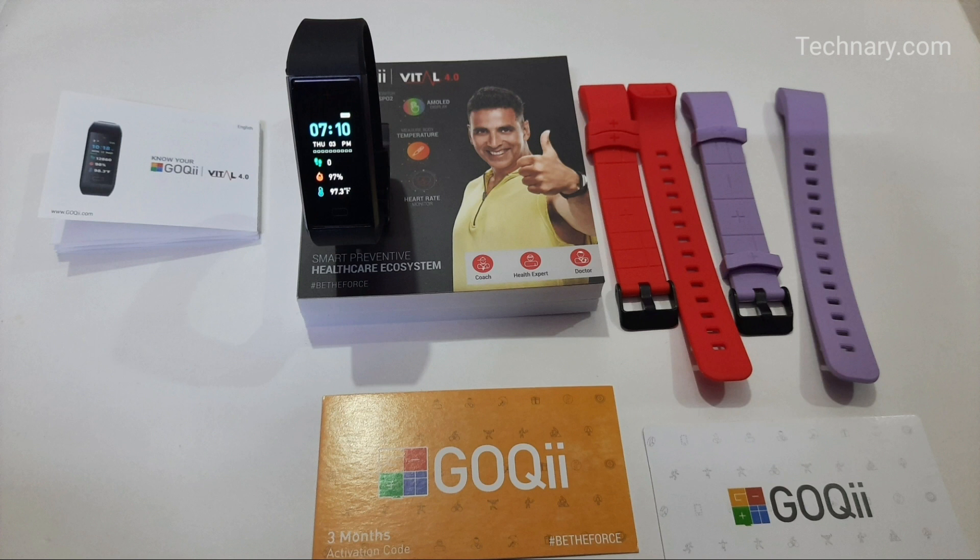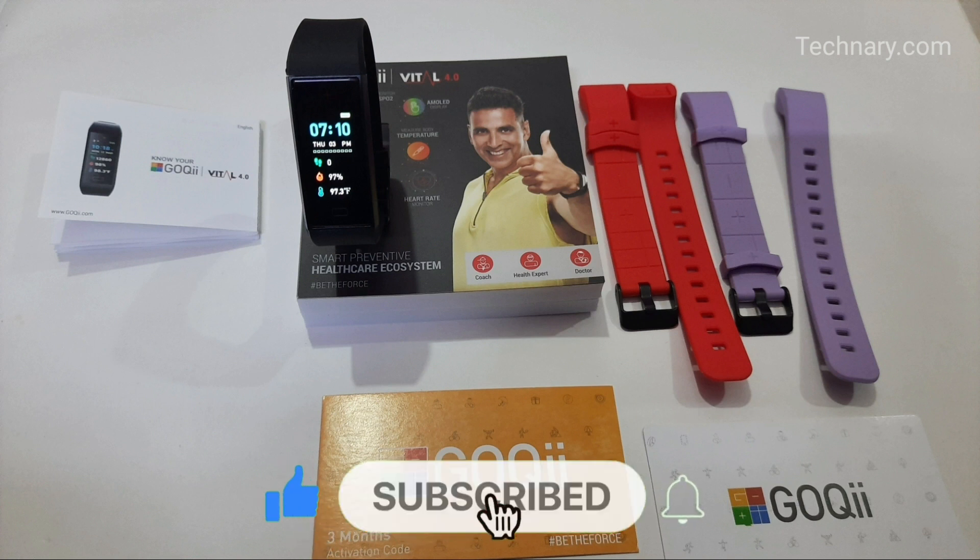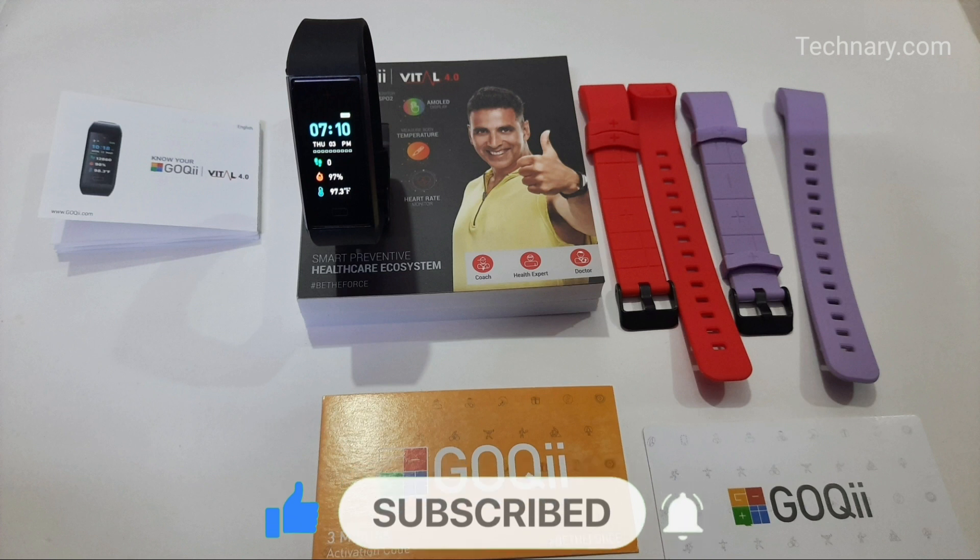Overall, this is a great device. If you are looking for a smart medical tracker, then Goki Vital 4.0 should be your choice. It has an MRP of Rs 4,999, though you will get a discount of more than 20% if you check out the link in the description below. Please like this video, subscribe to our YouTube channel, and turn on bell notifications to get the latest updates. Thanks for watching and have a great day ahead.